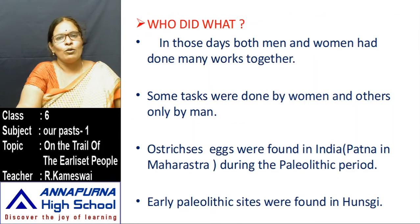In those days, both men and women did many works together, though some tasks were done only by women and others only by men. Easy tasks were done by women, while difficult tasks like hunting and fetching water over long distances were done by men. Ostrich eggs were found in Maharashtra state in Patna during the Paleolithic period. Early people's sites were also found in Hunsgi; archaeologists found Paleolithic sites in the surrounding areas of Hunsgi, where people used limestone. The old stone age is called the Paleolithic age.